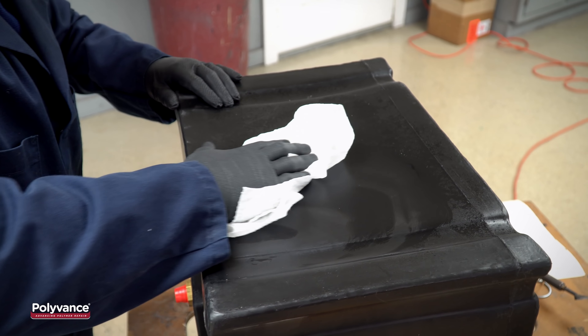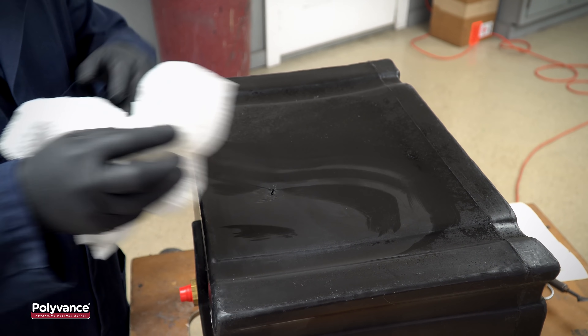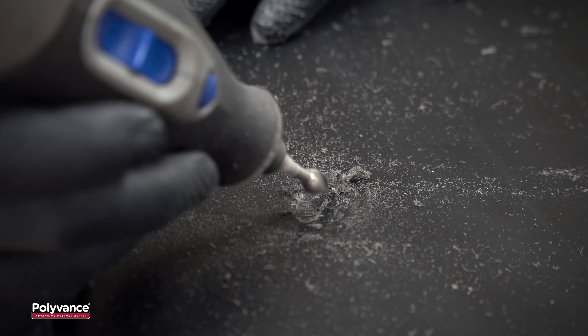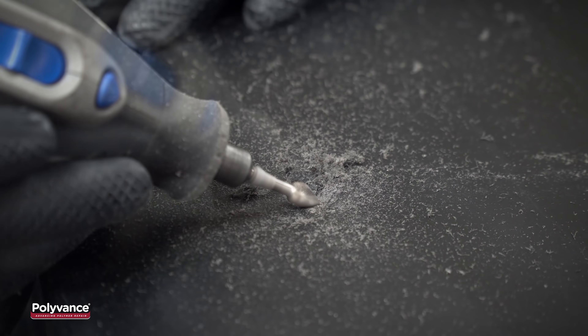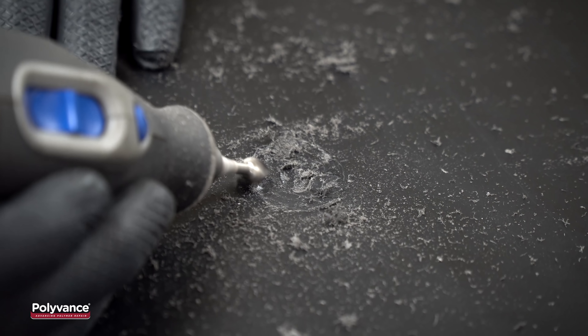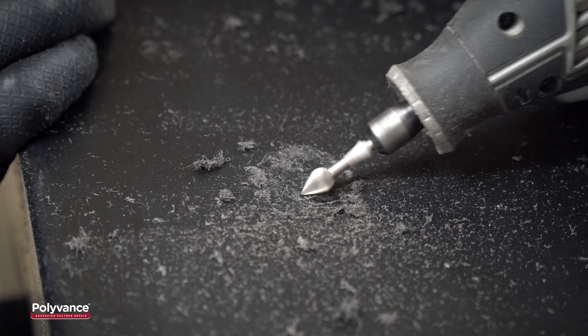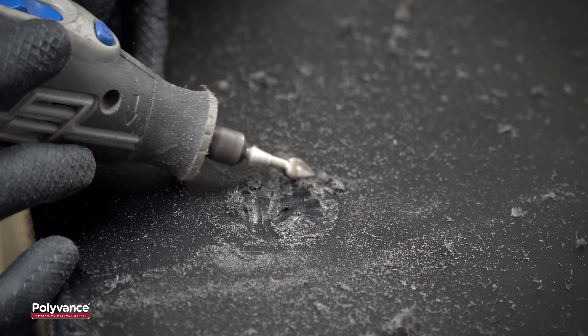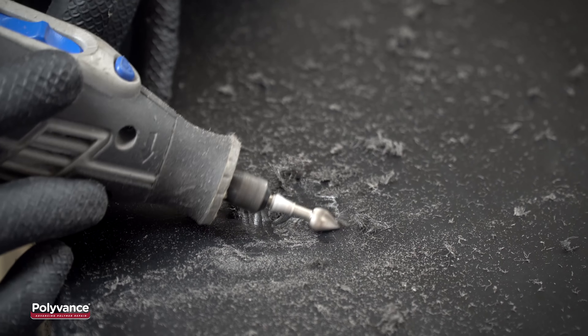First, clean the plastic with Eco-Prep Plastic Cleaner. Next, grind away the plastic around the punctured area to create a gradual bevel. The depth of the slope needs to be around 80% of the thickness of the base material, and the gap of the hole should be around 1/16th of an inch to allow melted plastic into the void.